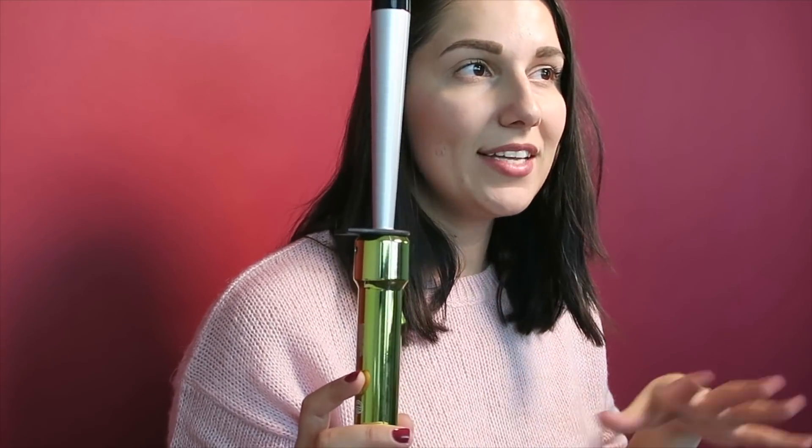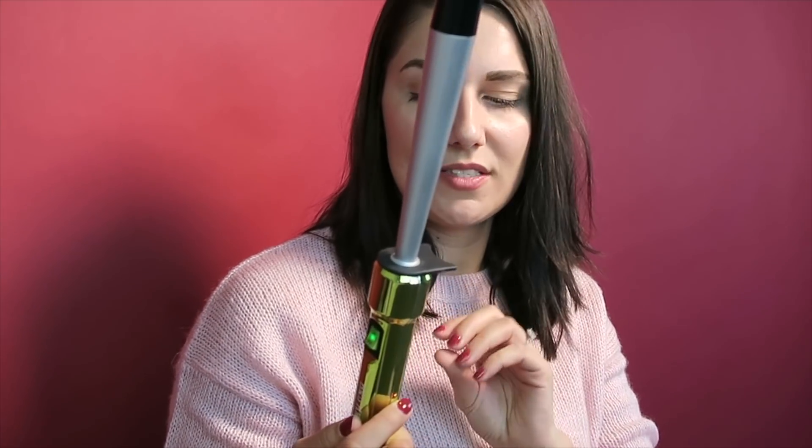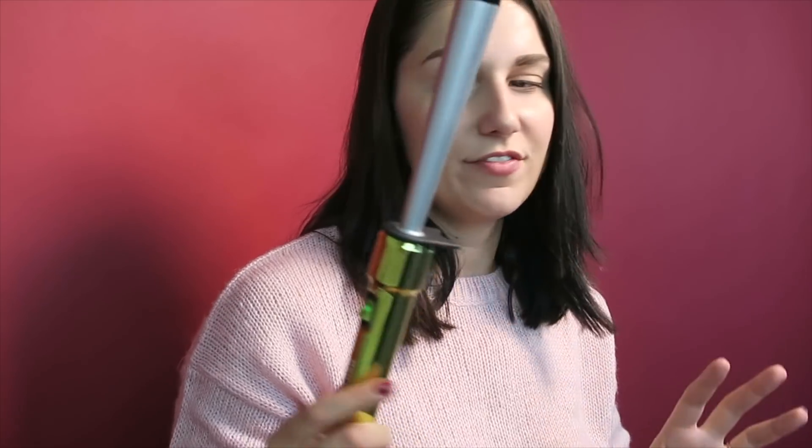Those are sort of the basics for what this tool can do. This is something I've been testing out for the past couple of weeks, so those are some of the benefits I've noticed myself. Now let's get into the tutorial side of this.